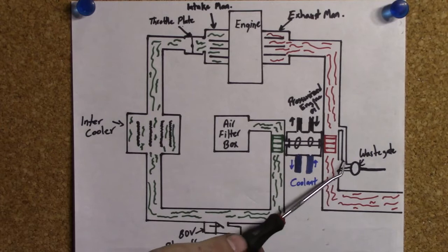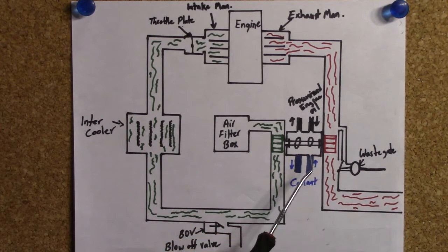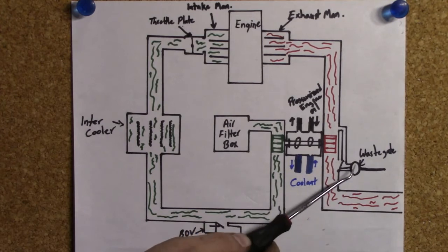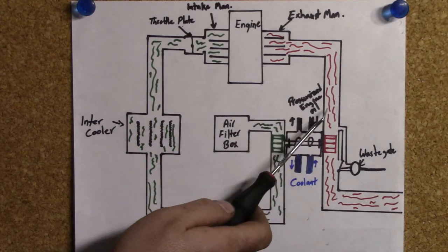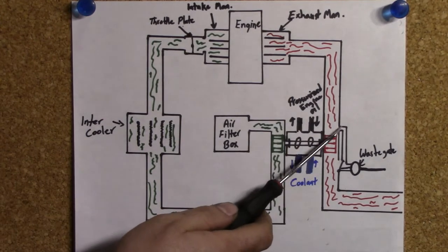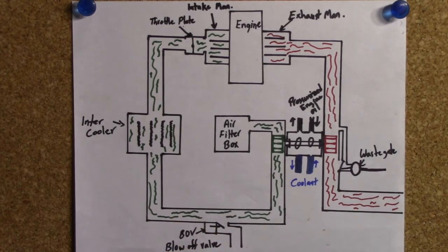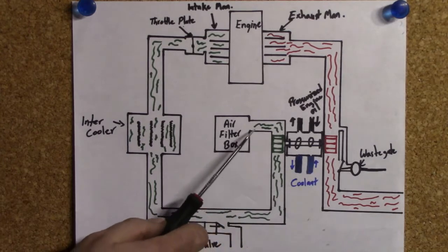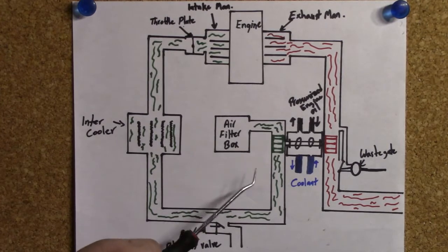So what they came up with was a wastegate. What this does is open a valve after the boost reaches a certain predetermined limit — these are usually vacuum operated. When it opens this valve, it opens up a passageway that lets some exhaust gases bypass your turbine and exit through your exhaust pipe. That way you limit the speed the turbine can turn, limit the amount of boost you can create, and you won't run the risk of damaging your engine.